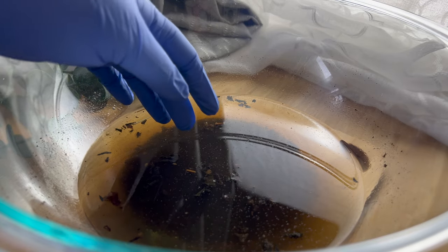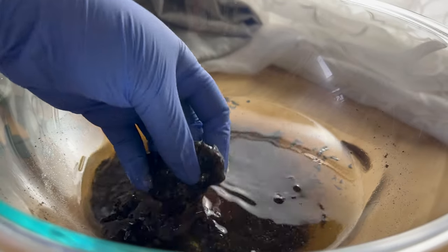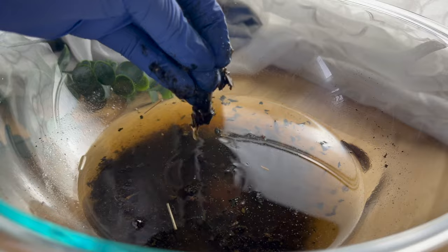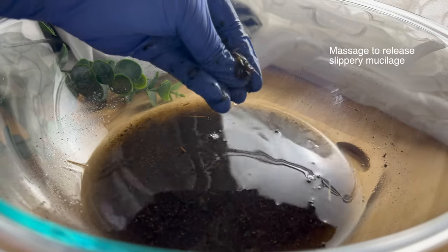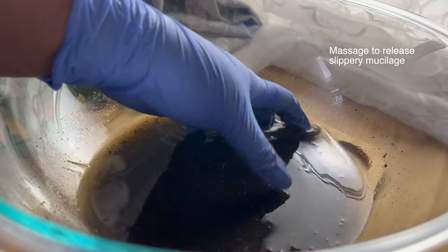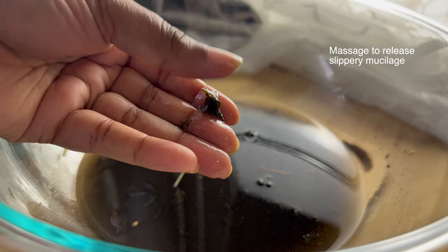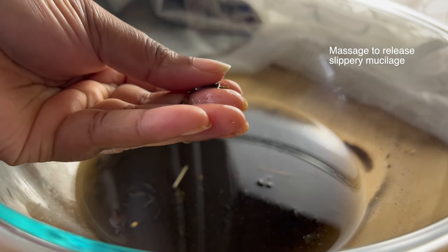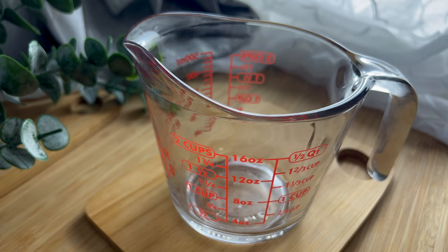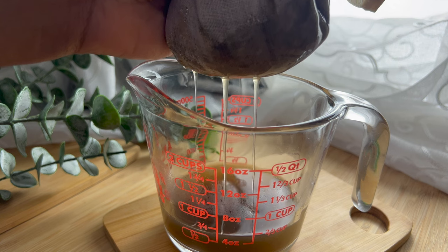Once it's done steeping, use your hands to gently massage the abunu leaves. This is going to help to further release the mucilage from the abunu leaves, which is what's going to give your shampoo so much slip and help with detangling. Strain the mixture using a cheesecloth.